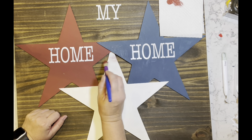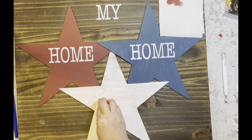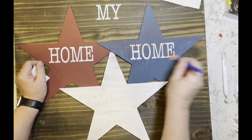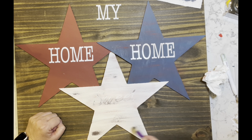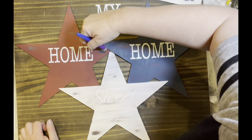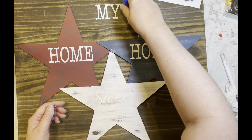It's white vinyl on a white star — yeah, not my brightest idea. So I'm taking the same colors — red, white, and blue — and dry brushing. I take the red and dry brush it on the white and the blue star, then take the blue and dry brush it on the white and the red, then take the white and dry brush it on the blue and the red. Then I'm just wiping the paint off the vinyl because I want the vinyl to stay white so it will show up on the white star.